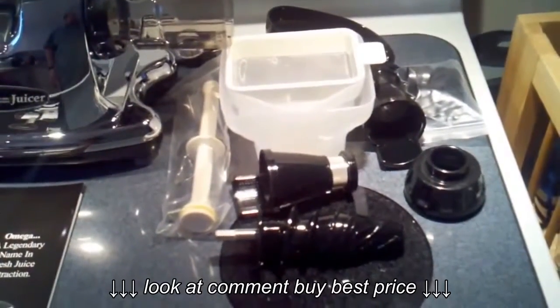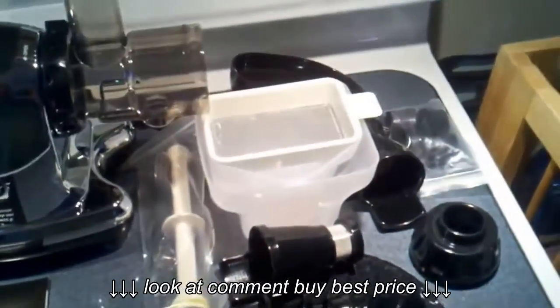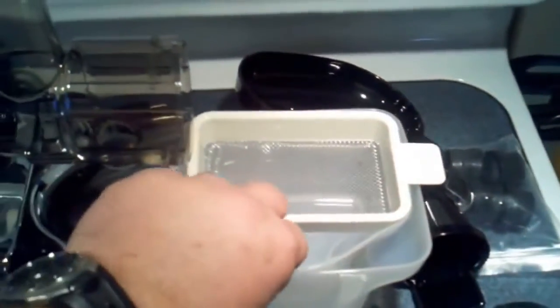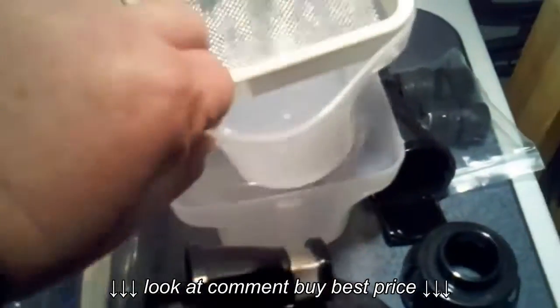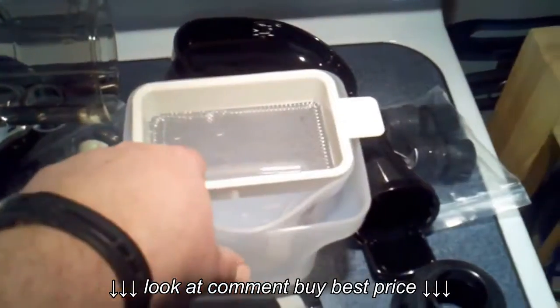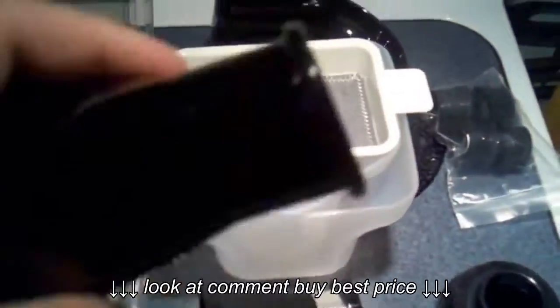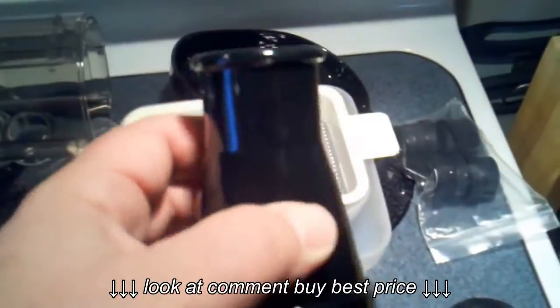Something of notice that I noticed as I was disassembling it — I like how the bins nest into each other for easy storage. And this goes in as well. They do include the strainer on the homogenizer.